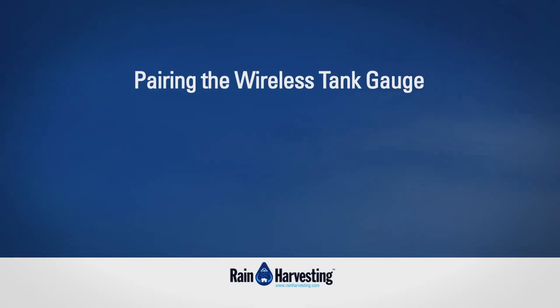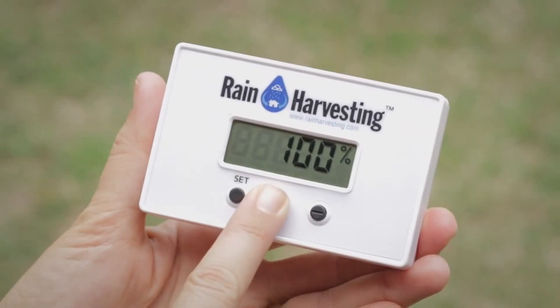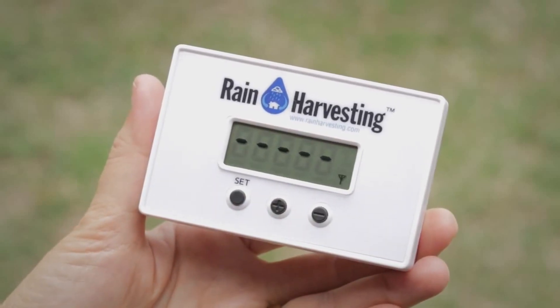Pairing the wireless tank gauge. Step 1: Hold the plus button for 4 seconds on the receiver, and ensure the antenna icon is flashing and the screen is displaying dashes.